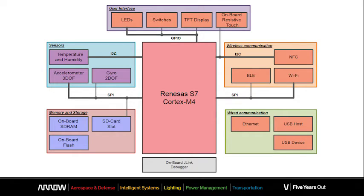The ARIS board includes an accelerometer and a gyroscope for motion sensing, a humidity and a temperature sensor for environmental feedback, and communication to the outer world is supported thanks to an Ethernet port and Bluetooth Smart.